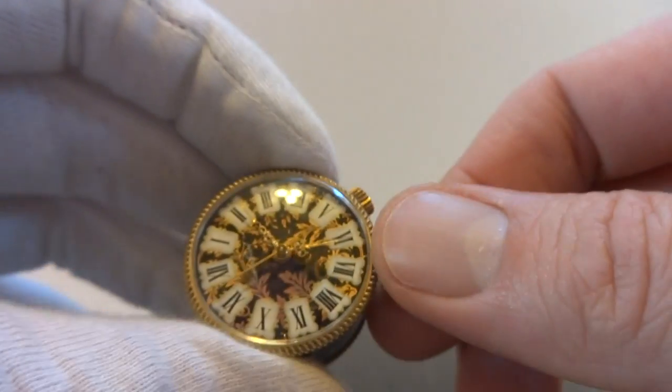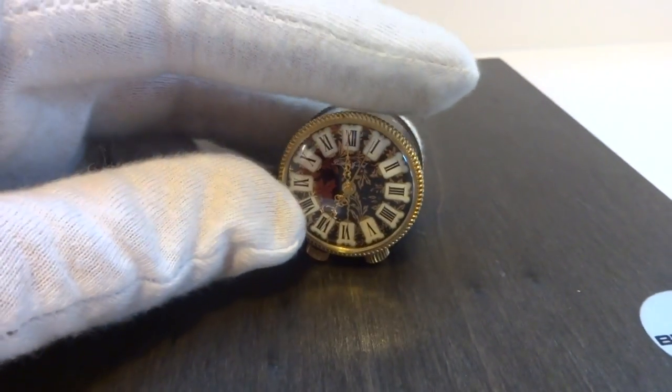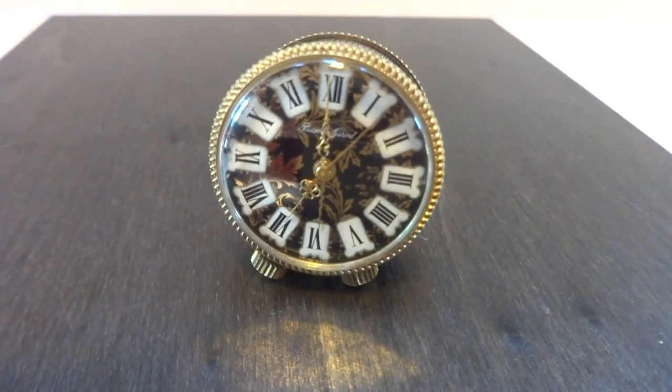I'll advance the time again. You can see the alarm turns off — exactly what it should do. I love these little sub-miniature musical clocks. Take care.